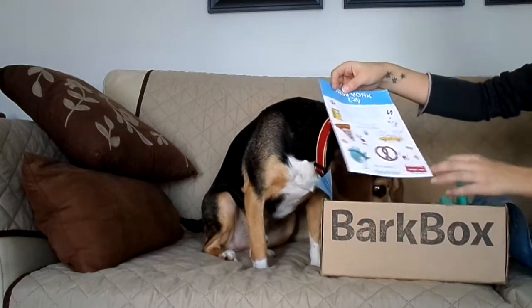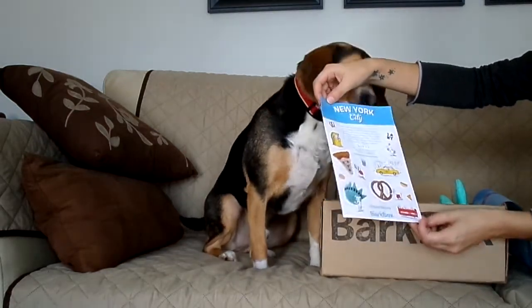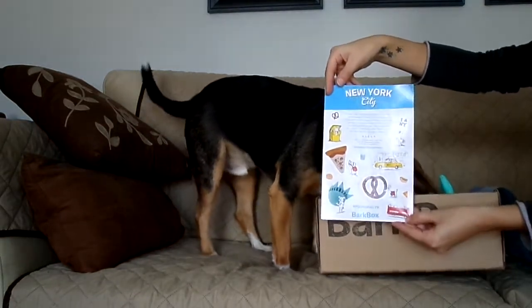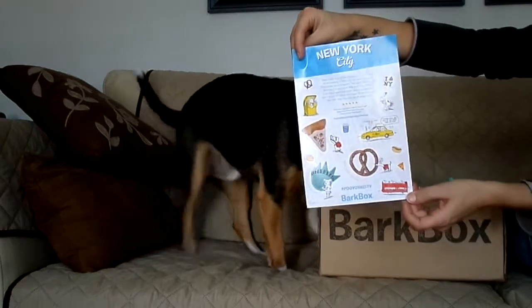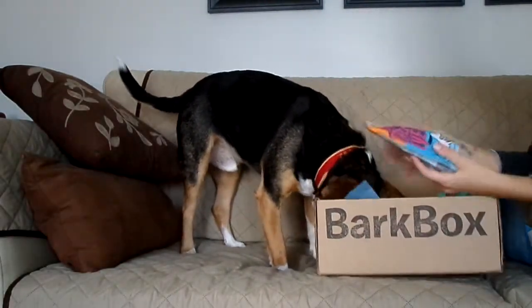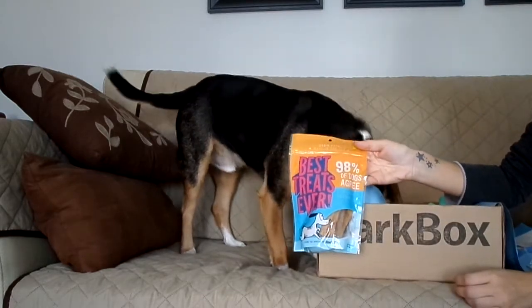So the theme for April's bark box is New York City, and we got a whole bunch of stickers that Snoopy doesn't care about but I think they're cute. We got 'best treats ever' — 90% of dogs agree.